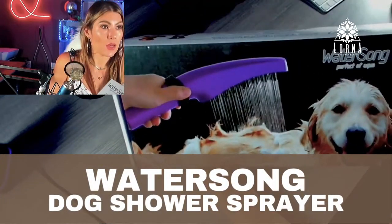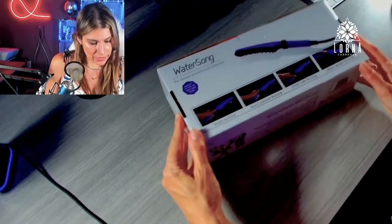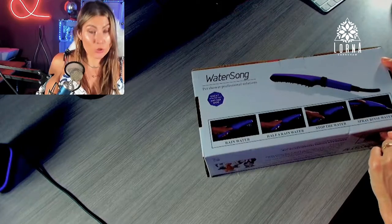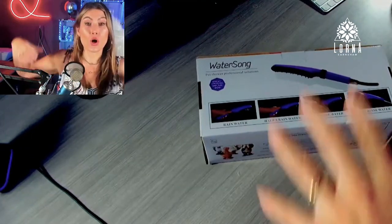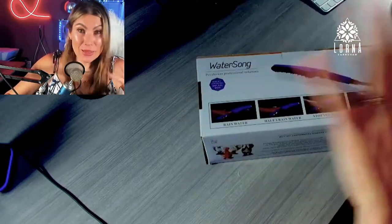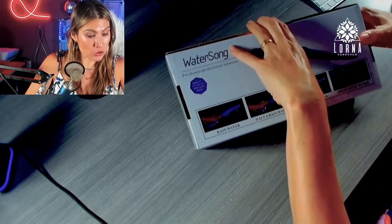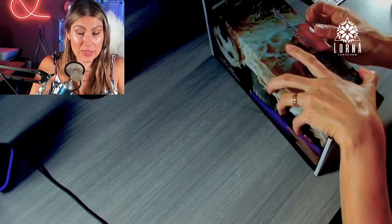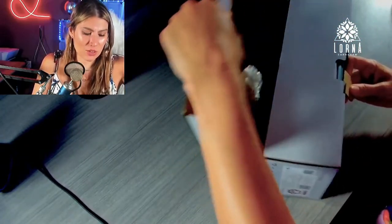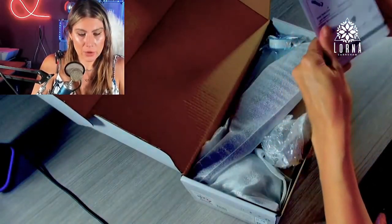This is the Water Song shower head for dogs and cats. It has rain water, half rain water, stop, spray, and rinse water settings — which is good because it's hard to hold a cat or dog and maneuver with a normal shower head. This is a pet shower professional solution that works for any size of dog, and I assume cats too, though cats don't need showers as often as dogs.